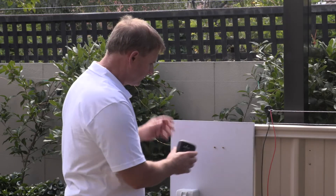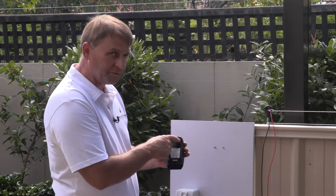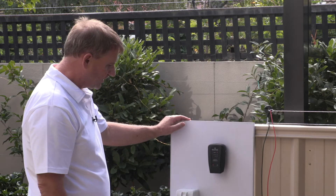Now take the controller and on the back of the controller there are two little slots and we're just going to hang the controller onto the two screws — just like that.